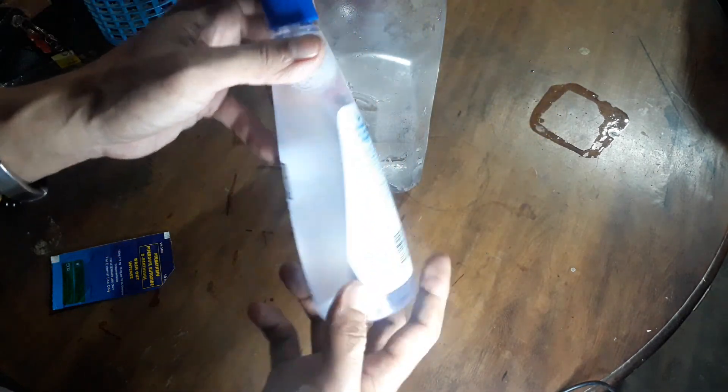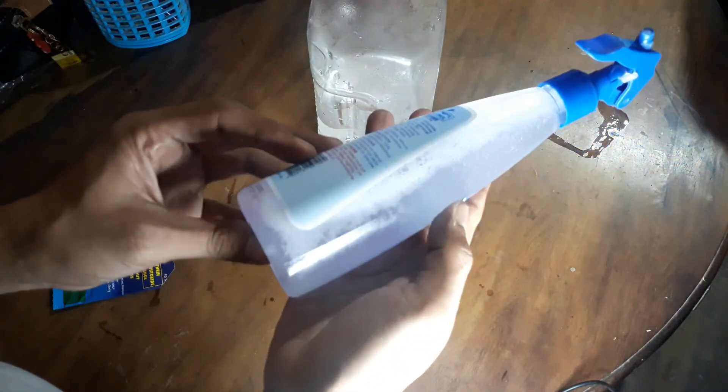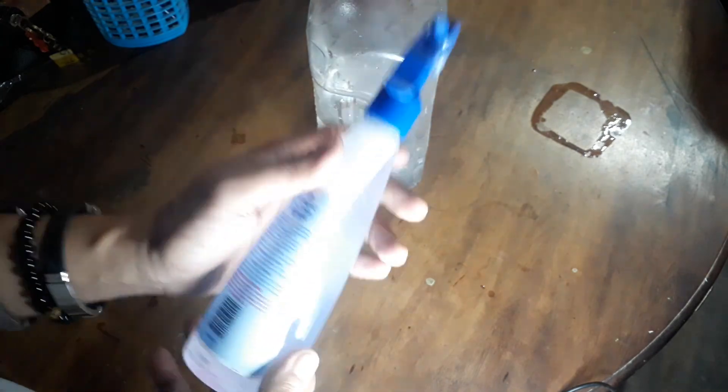Nakikita ang texture niya — may mga buo-buo siya, mga parang particles. So isa-shake lang natin siya, shake-shake lang natin yan para ma-distribute lahat ng washout intense dito sa tubig natin. Kapag nalaman nyo na natunaw na siya, wala na siyang mga buo-buo. And then ang magiging kulay niya is medyo light pink. Pwede na natin simulan yung pagpapaligo sa mga alaga nating mga ibon.